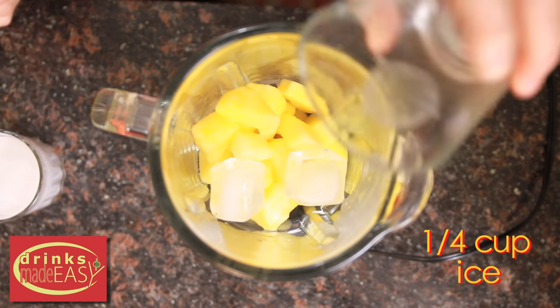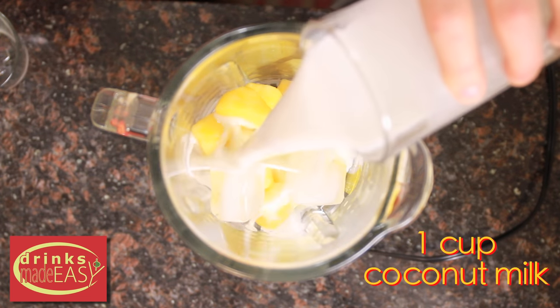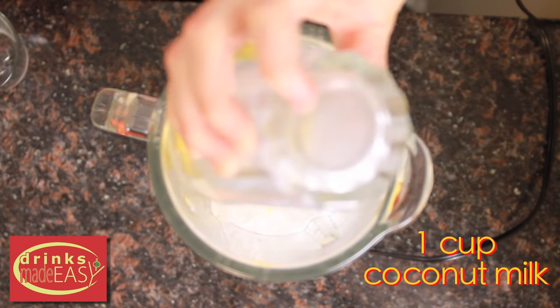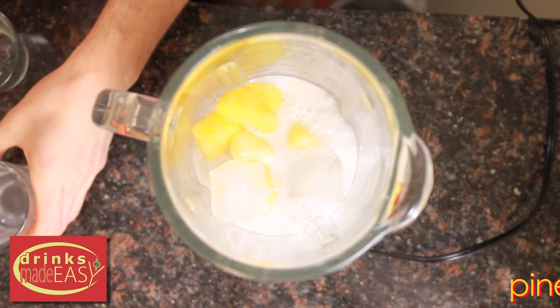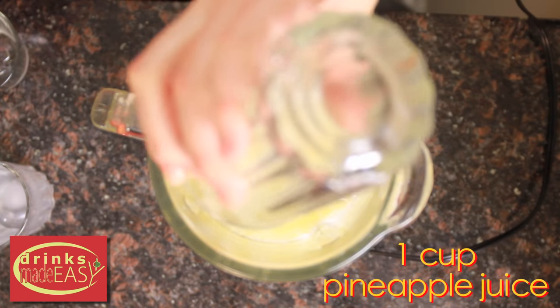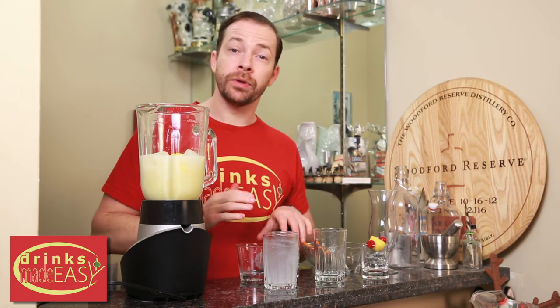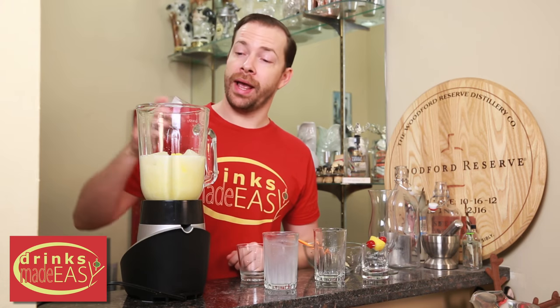Next we're going to use a quarter cup of ice, and over that we're going to pour eight ounces of unsweetened coconut milk and eight ounces of unsweetened pineapple juice. This is where you can decide whether or not you want to add any sugar. Anywhere between one to three tablespoons of brown sugar is what we recommend. We're adding one.